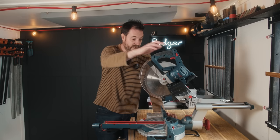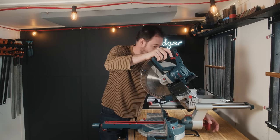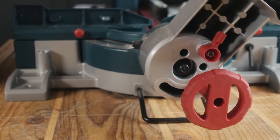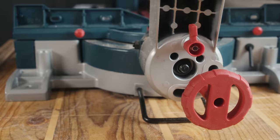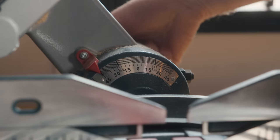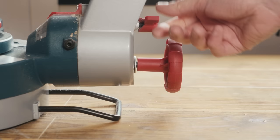The first big change on this saw over the smaller one is it's a double bevel saw. So you've got this wheel at the back and a tab. You loosen that off and pull that out, and then you can bevel it either way to a maximum of 47 degrees. There are positive stops at 0 or 90, 22.5 and 45 degrees in both directions.